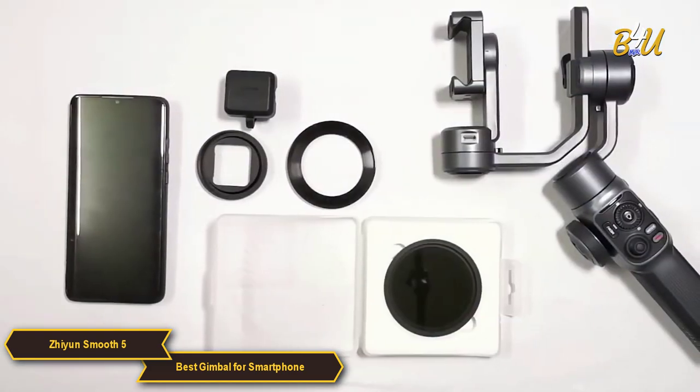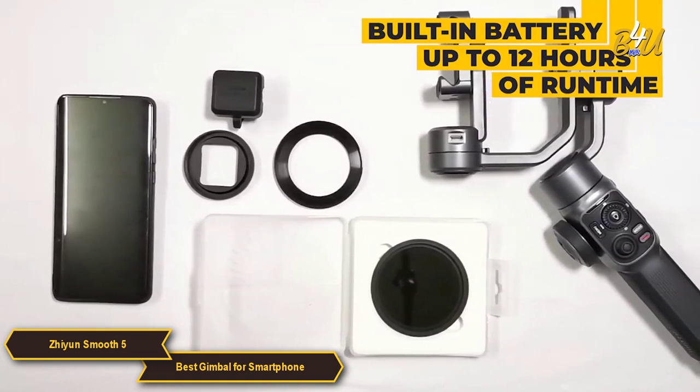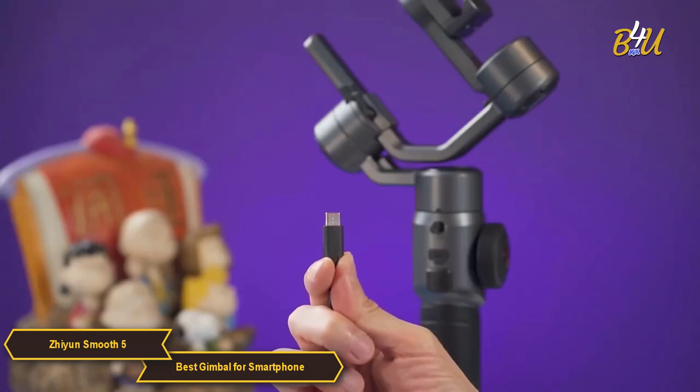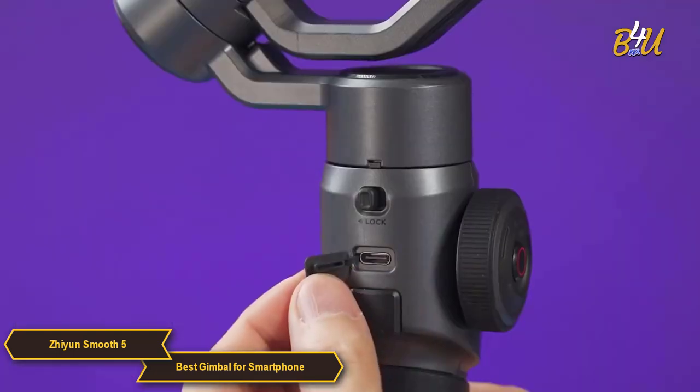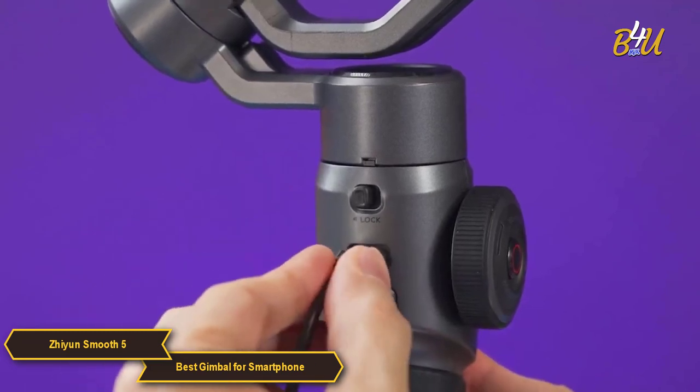The Xeon Smooth 5 has a built-in rechargeable battery that provides up to 12 hours of runtime. This is more than enough for a full day of shooting, and if you need to recharge on the go, you can do so with a USB-C cable. You'll never have to worry about your gimbal dying in the middle of a shoot.